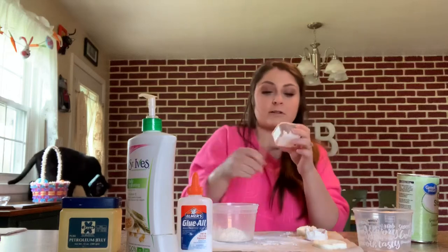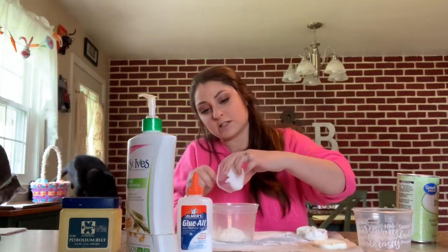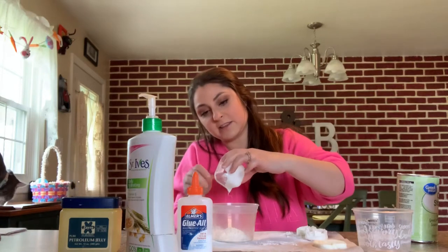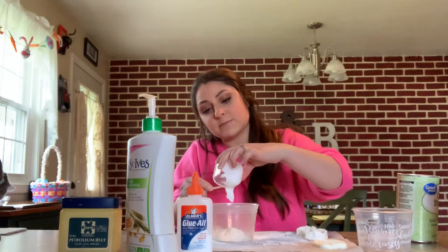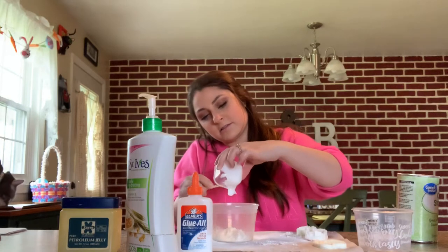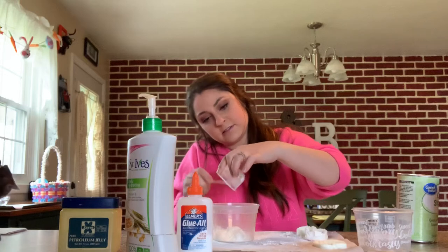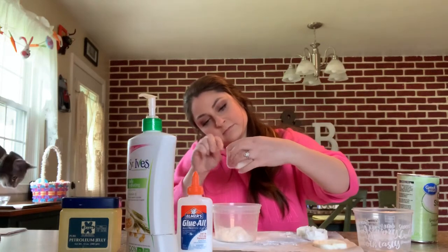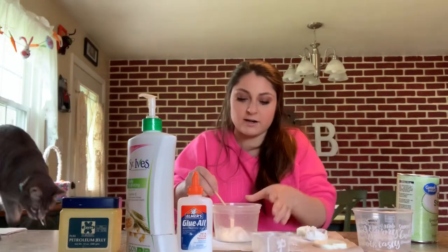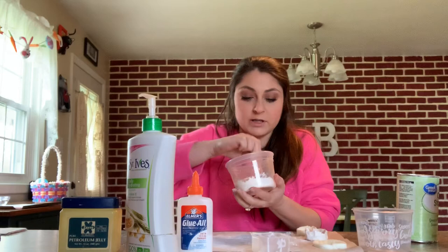It's a really weird concoction, but I promise you it works great — it's awesome and fun. It's a fun thing that kiddos can help you with too. You guys can do it all together and make as many batches as you need. Now I'm going to stir this together really, really well.